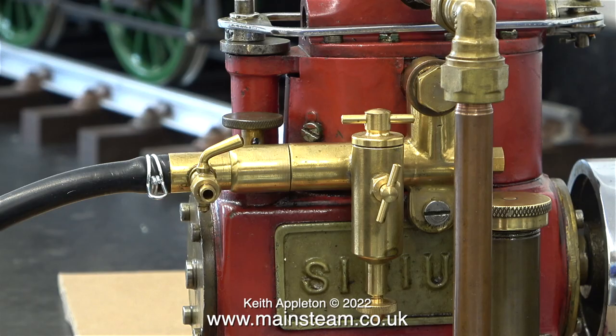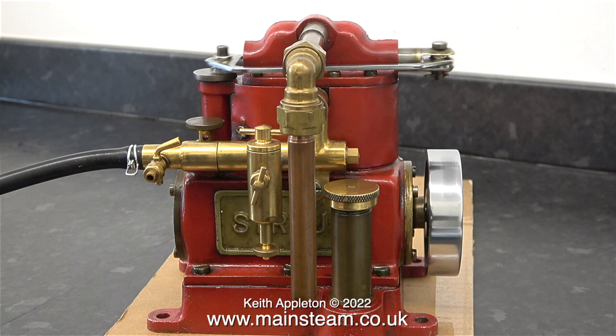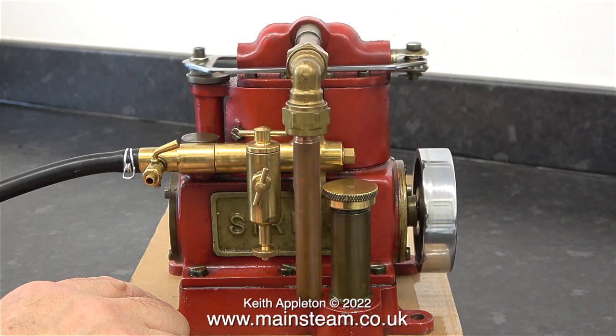I'm switching the airline from the green engine to the red one. This engine runs very well indeed — it's from an Alco Firefly World War 2 generating set. I want to turn up the air pressure on this one. The engine runs a lot faster than the green one because the exhaust pipe is a larger diameter.